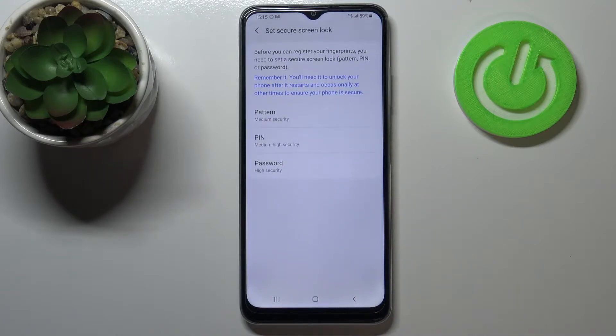Now let's tap on Continue. Here we have to add an additional screen lock. We can choose a pattern, PIN, or password, because if for some reason the fingerprint sensor won't work, you will still be able to unlock your device.